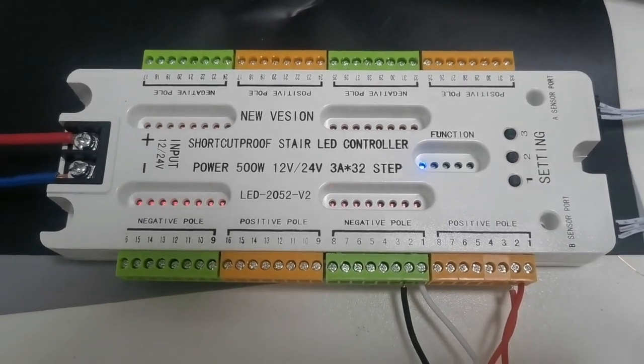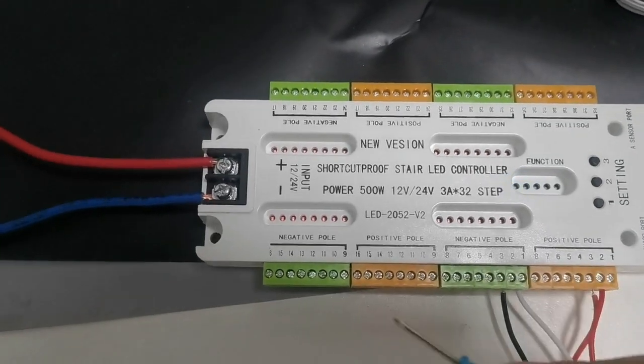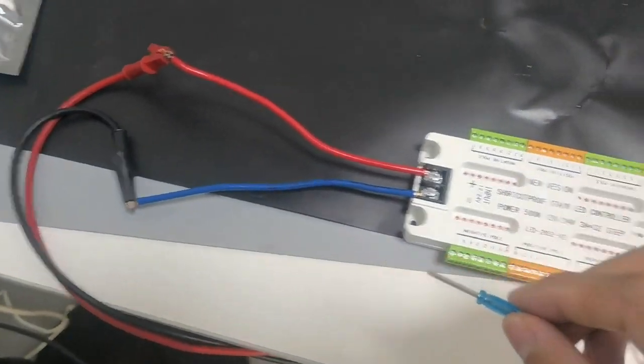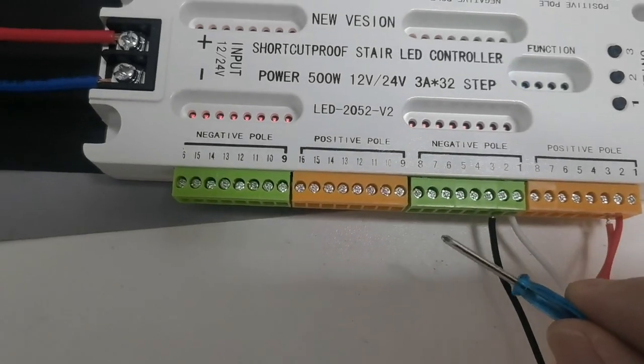Hello everyone, this is our new step-step controller. This is the positive and this is the negative for the power supply. And this is for the positive and this is for the negative.